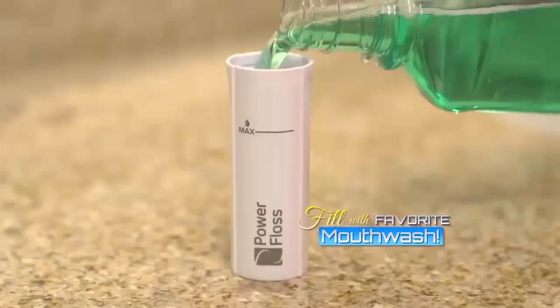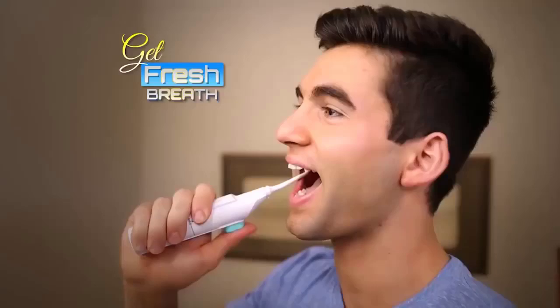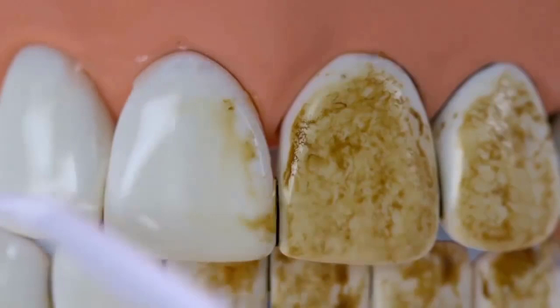Little ones love Power Floss because it's so easy and fun to use, and that means less cavities and better checkups. You can even fill Power Floss with your favorite mouthwash to get fresh breath as you floss. The most important thing about flossing is actually doing it. The Power Floss is amazing — it's very light, very easy to use. Just put the water in the reservoir and pump away.